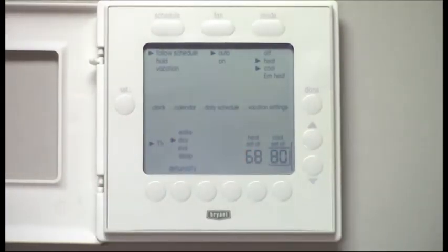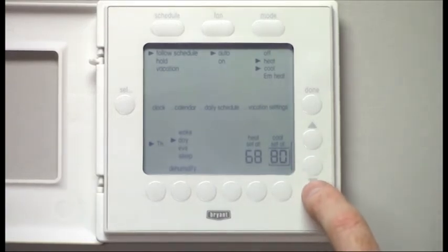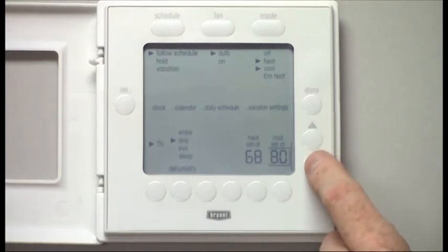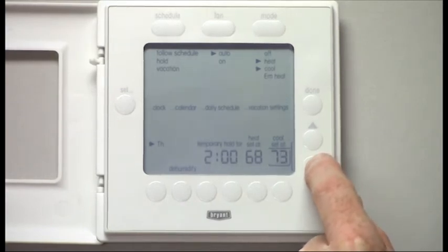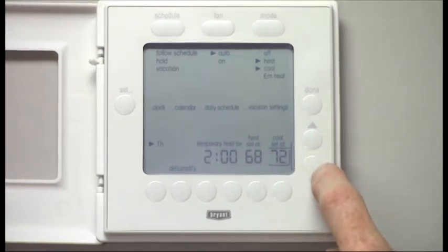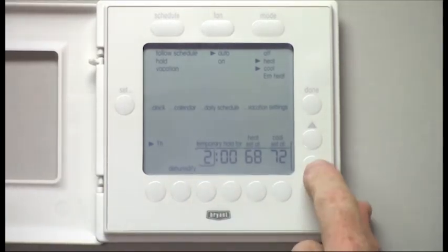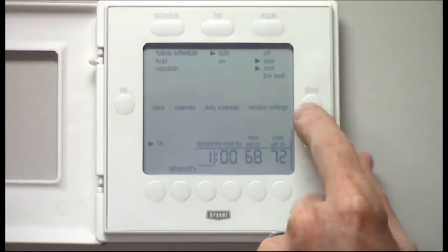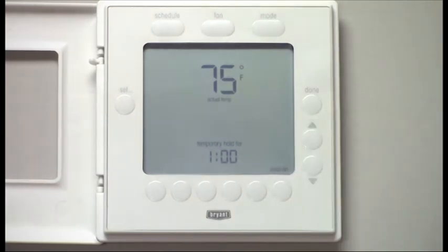I can also put a temporary hold on the system by simply adjusting the heating and cooling right now. I'm going to adjust the cooling down, and you can now see Temporary Hold — I've put it at two hours. I'm going to adjust it down to 72 degrees, but I only need an hour, so I'll push the button underneath the hours and set it to one. I push Done, and now you see the indoor temperature and my temporary hold for an hour.